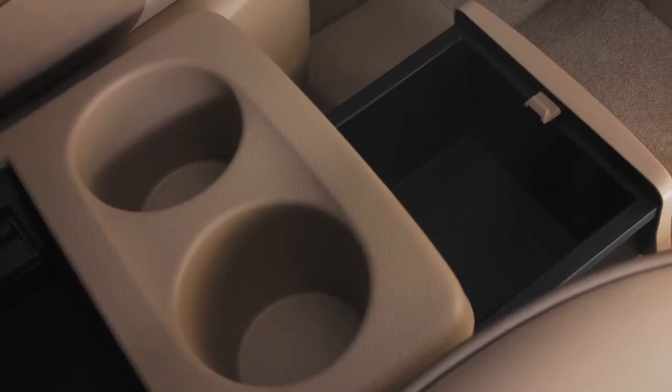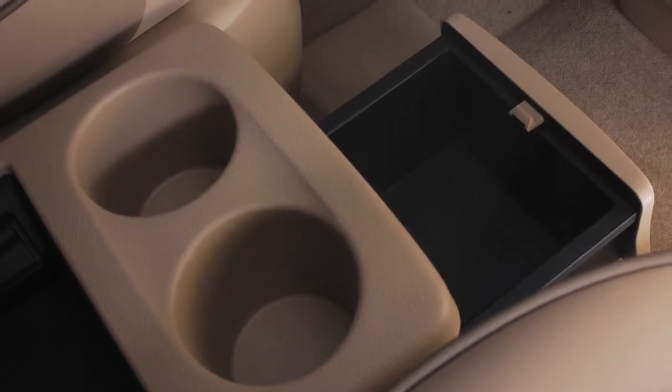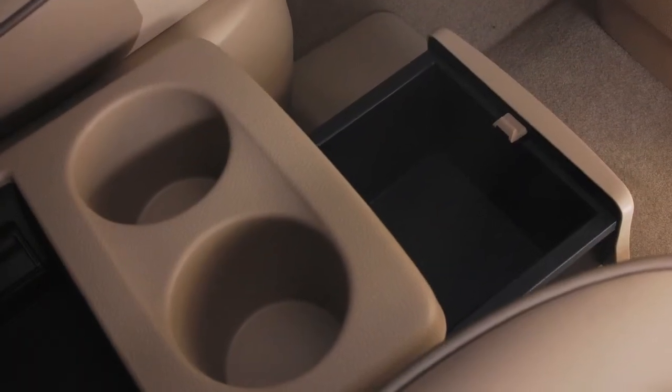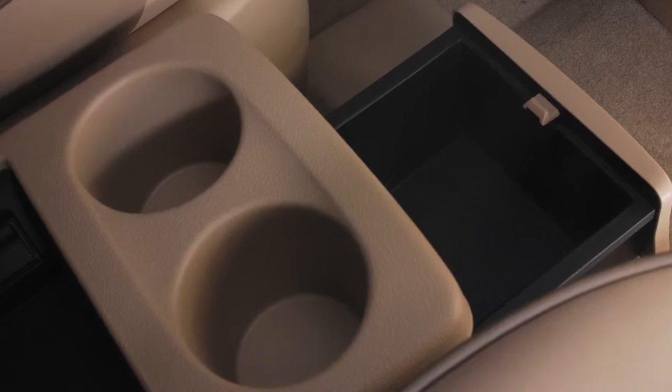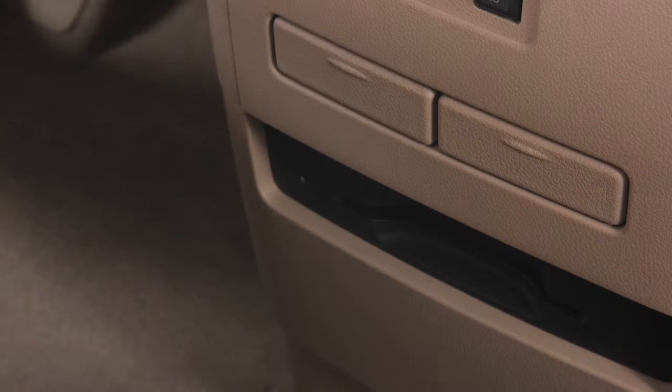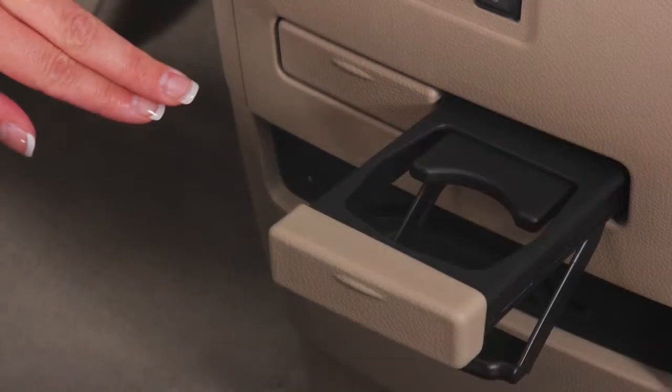The center console storage box is located between the front seats. To open, pull on this handle and slide the storage drawer out. There are two cup holders on the front and back of the center console storage box and two additional cup holders located on the center console that can be opened by a push and release motion.